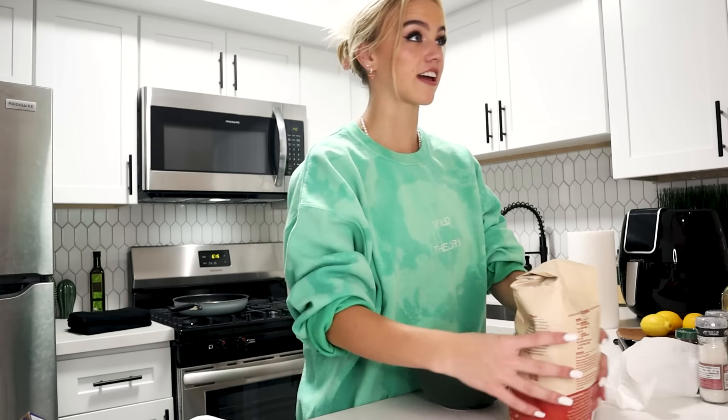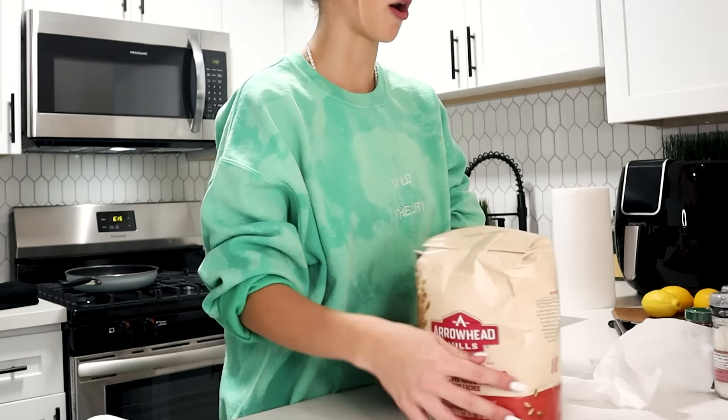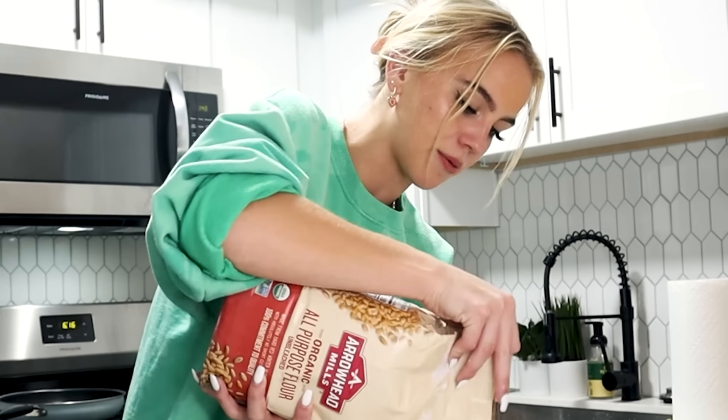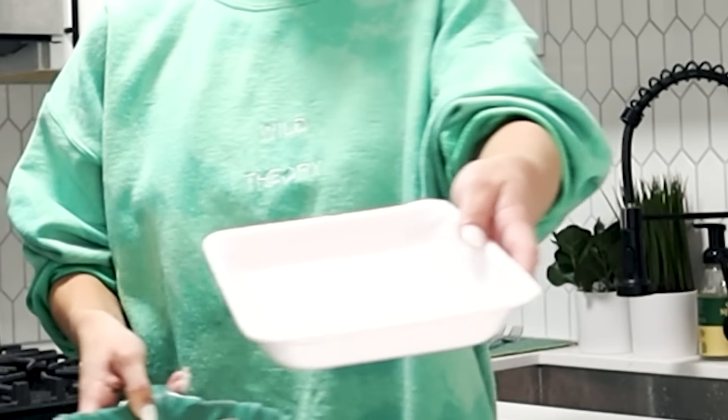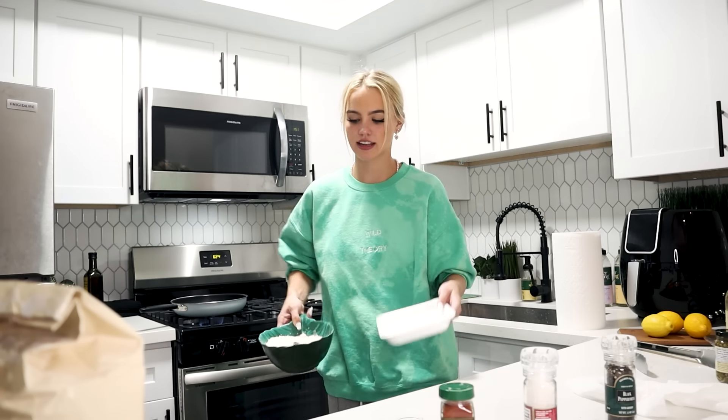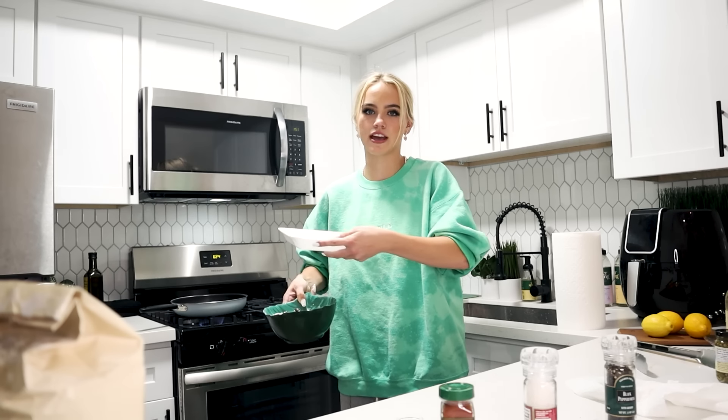The next thing that you're going to do — you're going to take all-purpose flour and mix it up with cayenne, salt and pepper, okay? So I'm going to use this other styrofoam plate to season, and then dip it, and then put it in the oil, and I'm going to fry it.